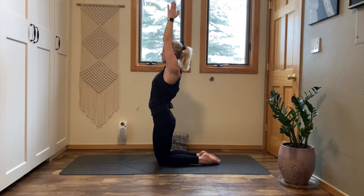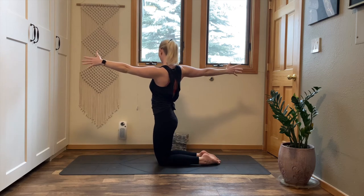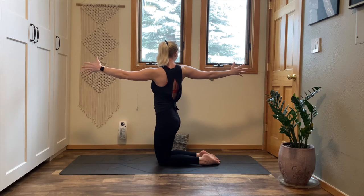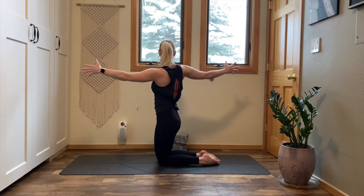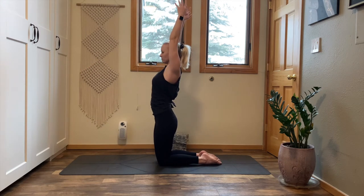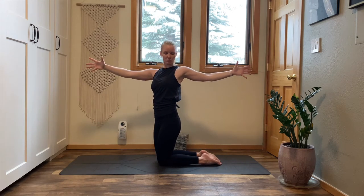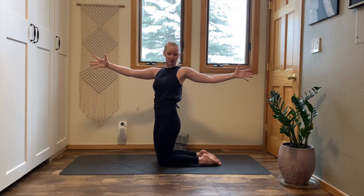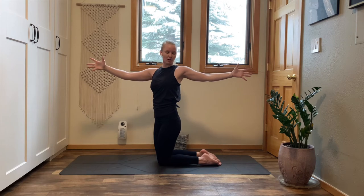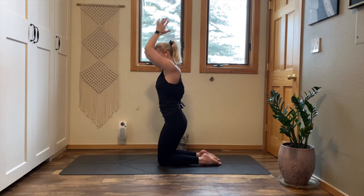Inhale, rise up and pause. Exhale, open arm twist to the right. Send your right arm behind you, tack your right hip forward, squeeze your shoulder blades together on your back, then follow your eyes to your right thumb. Inhale, find length. Exhale, twist a little deeper. Inhale, bring your arms back to the sky. Exhale, twist to the left. Spread your arms wide, release your shoulders away from your ears, bring your left hip slightly forward. Inhale, take your eyes to your left thumb. Exhale, revolve around your spine. Inhale, bring your arms to the sky. Exhale, bring your hands to your heart, sit your hips to your heels.